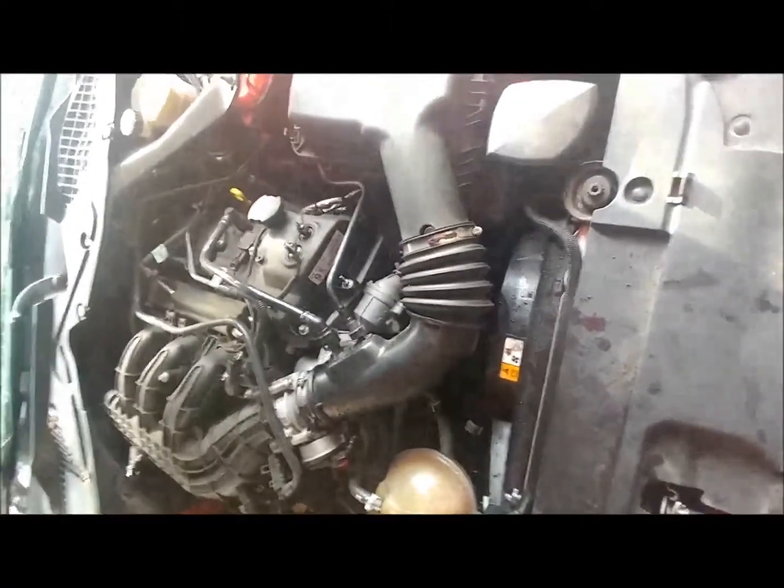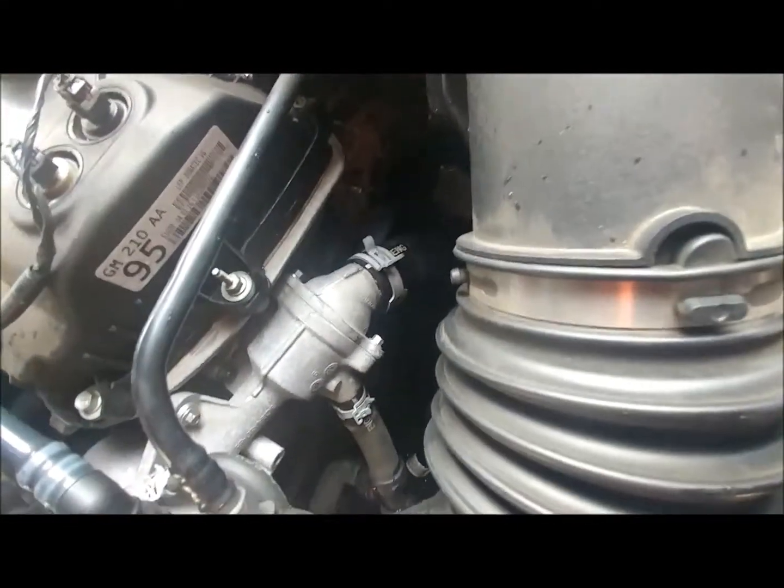We're all back together. Very simple job, just messy with antifreeze.